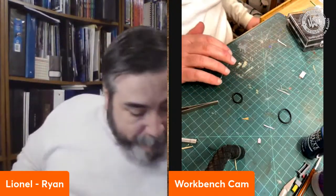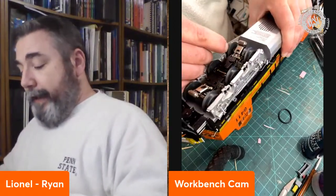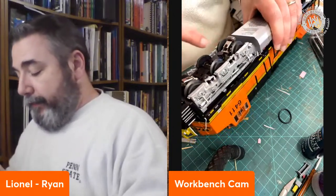Now I'm going to go from our typical train set engine to something a little bigger. I've got a Legacy ES44 here and wanted to show a diesel just so we had a different piece to show on the program tonight. Whether it's an ES44 or almost any of our Legacy diesels, the processes are going to be very similar. On a diesel, you want to flip everything upside down so we're looking at the truck from underneath. The traction tires are on the back set of drive wheels, the ones closest to the fuel tank. To get to those, we need to remove the side frames.